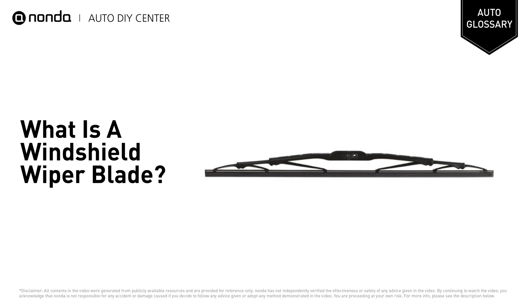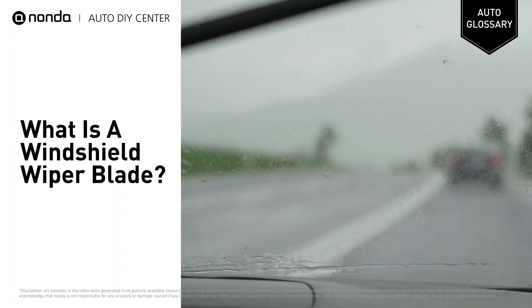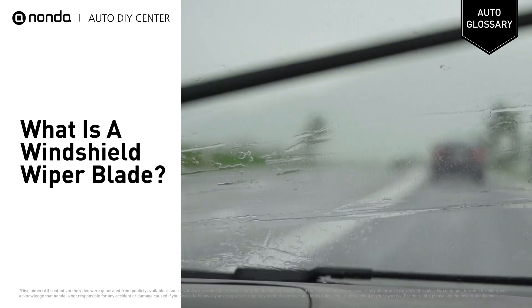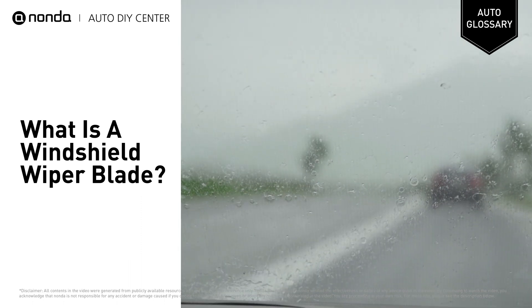It generally consists of a metal arm; one end pivots and the other end has a long rubber blade attached to it. The blade is swung back and forth over the glass, pushing water, other precipitation, or any other impediments to visibility from its surface.